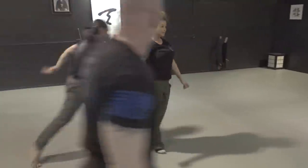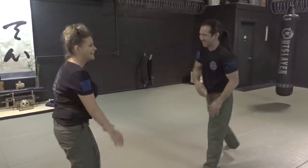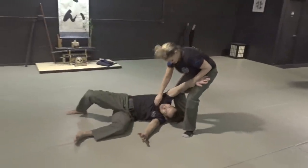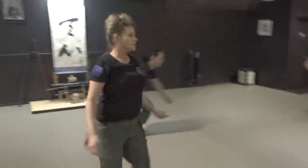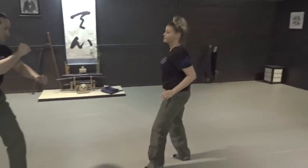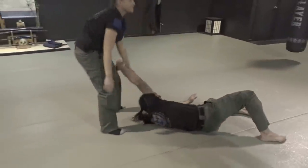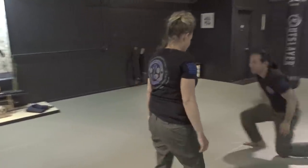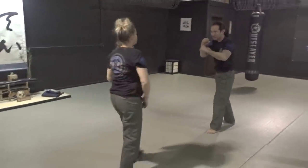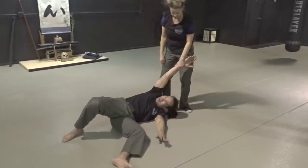That was pretty easy — you should pick that up pretty quick. Lock, grab. Good. One more, a little faster. Do it from the other side, same arm but just from there. A little faster — get it all in motion, Jenna, all in motion. Not bad, that was good. Don't apologize. Again. Good. Really good.